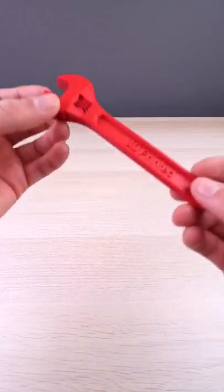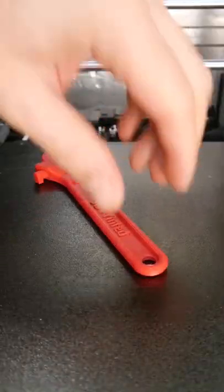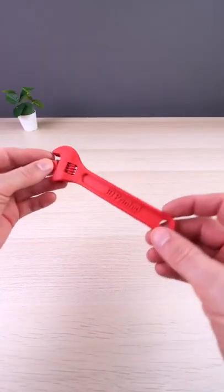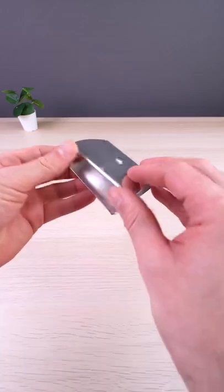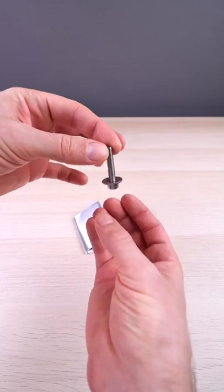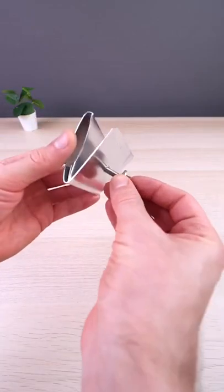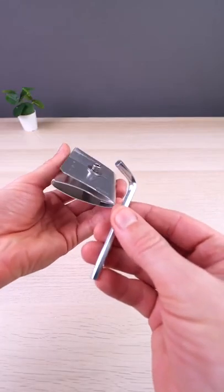Many of you ask me often, how strong are the 3D printed parts? And of course it will never compete with metal, but let's give it a try. Let's take this piece of aluminum and let's put it to the test.